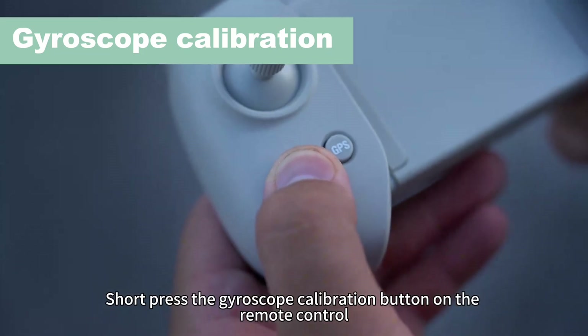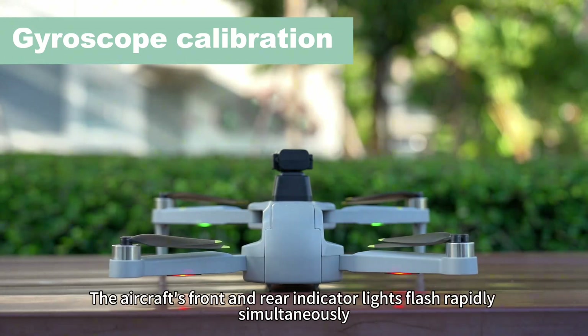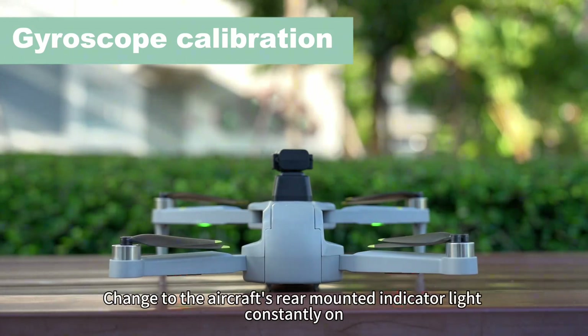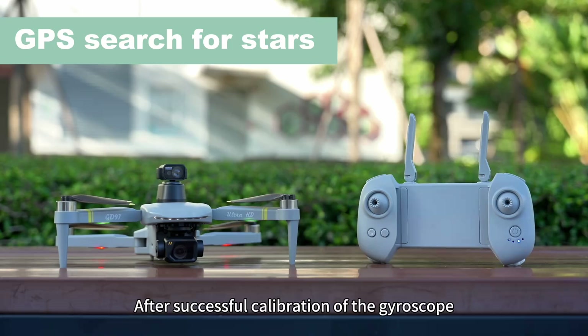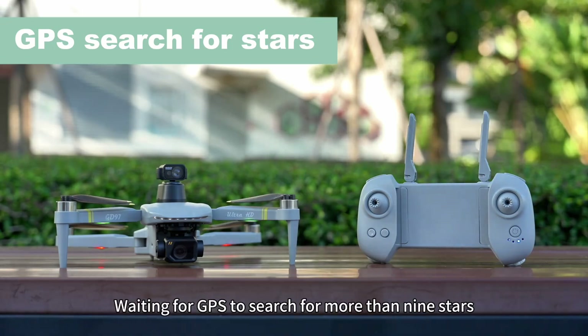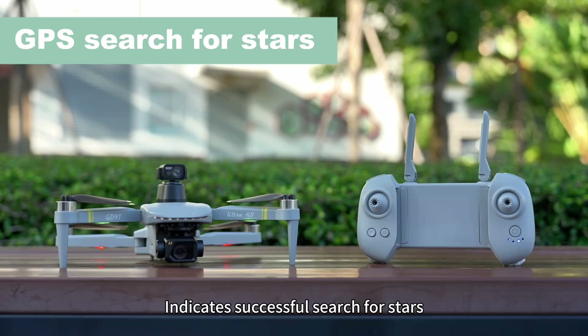Short press the gyroscope calibration button on the remote control. The aircraft's front and rear indicator lights flash rapidly simultaneously, then change to the rear mounted indicator light constantly on, indicating successful calibration. After successful gyroscope calibration, wait for GPS to search for more than nine stars. The green light in front of the aircraft is always on, indicating successful search for stars.